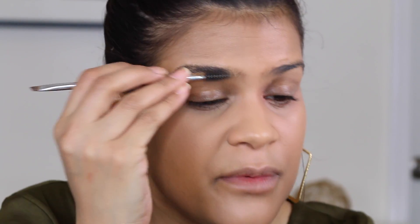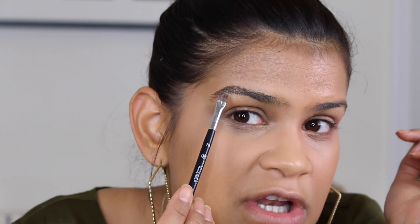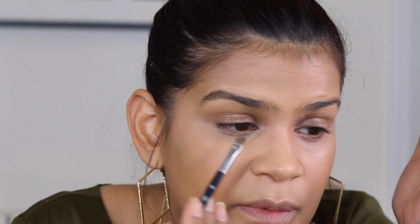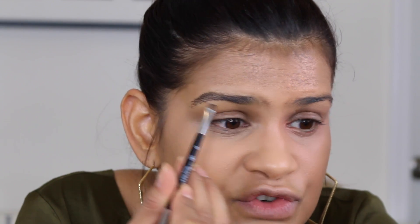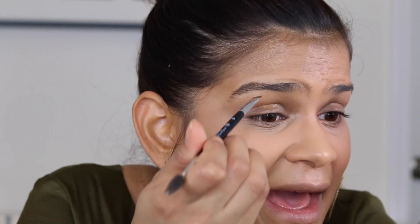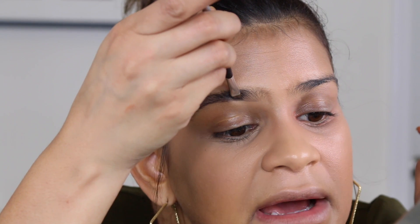Now let's move on to brows. For the good side, I'm using my Anastasia brow gel in soft brown. The most important thing: wherever you start, you really want to go straight until you get to your arch. Don't try to make a little square — just follow the natural shape of your brow. If you really want cute brows, you need to start wherever you start and draw straight. Then from your arch, you can follow either your natural shape or the shape you like.